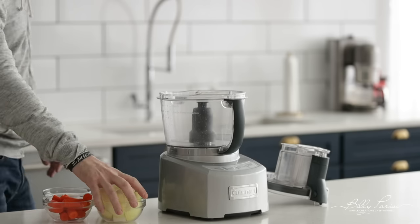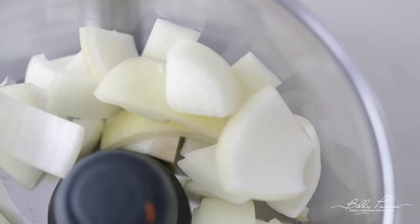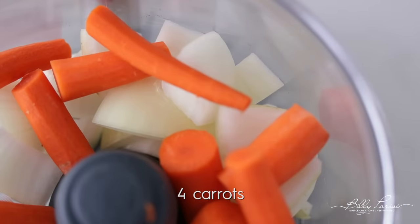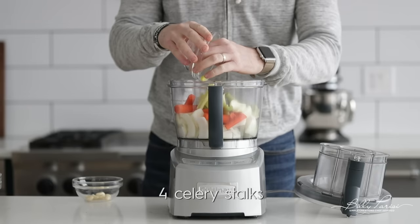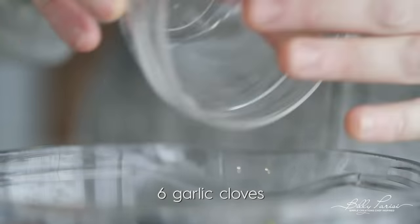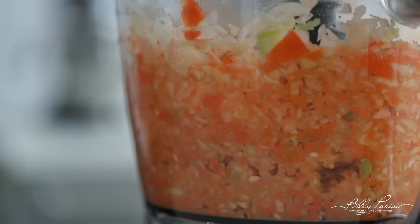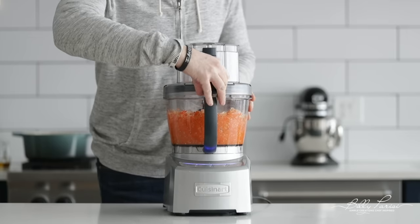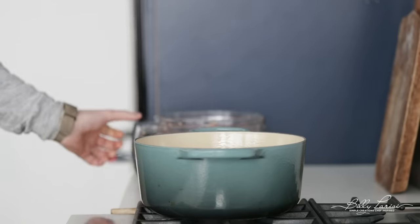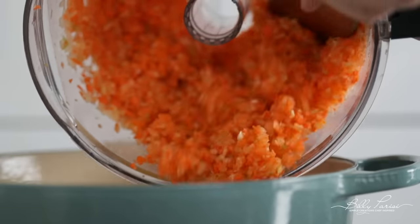We're gonna start by making that bolognese sauce. In a food processor, we're gonna add in some peeled, roughly chopped yellow onions, some peeled, roughly chopped carrots, some roughly chopped celery, and a few garlic cloves. We're gonna pulse this together until it becomes finely, finely chopped. Next, head over to a large pot over high heat and add in some olive oil. We're next gonna add in all these delicious vegetables.